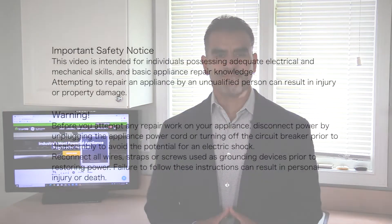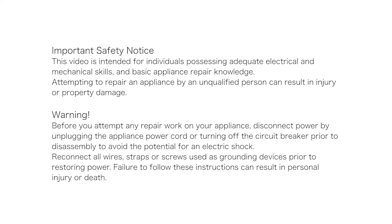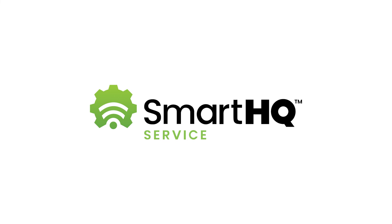All righty, my friends, and there you have it! As you can see, the Smart HQ Service tool is a must-have for any technician that works on GE appliances. Order yours today by visiting SmartHQService.com or call 502-714-2029 and one of our agents will guide you through the process. Thank you for watching and remember that at GE Appliances, we are here to help and here for you!